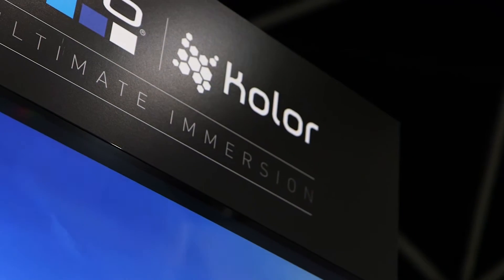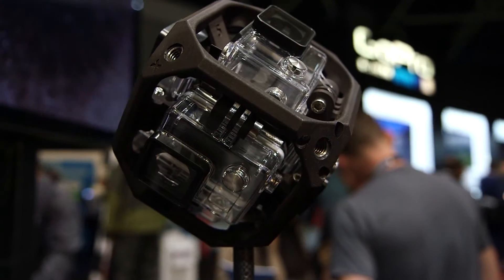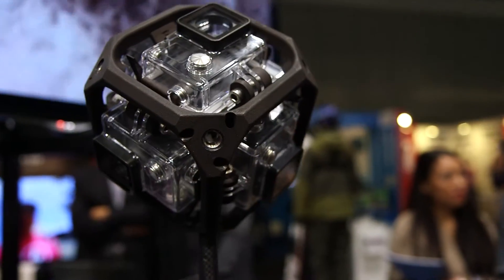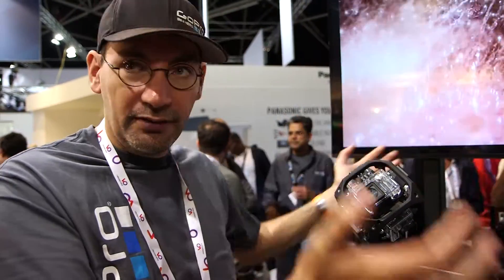The top, the bottom, front, left, back. To create a 360 video, it's really simple. You buy six GoPros to be able to make that in a cube shape. Each GoPro, you set them up in wide-angle mode, so that's enough to cover the full viewing zone around you.